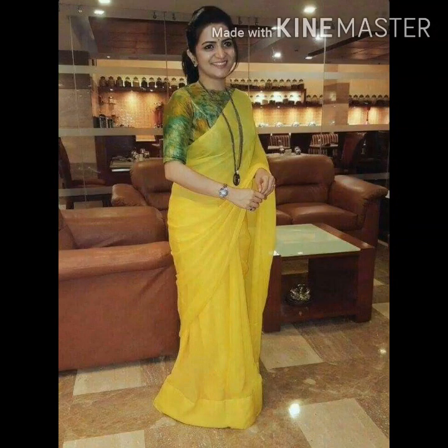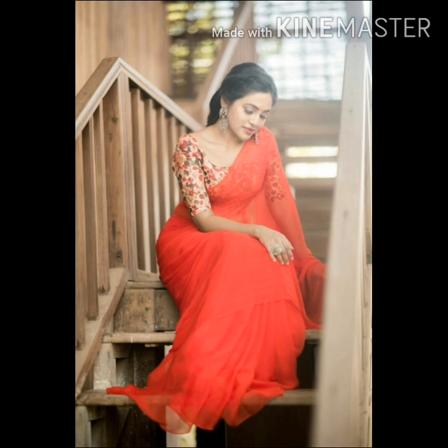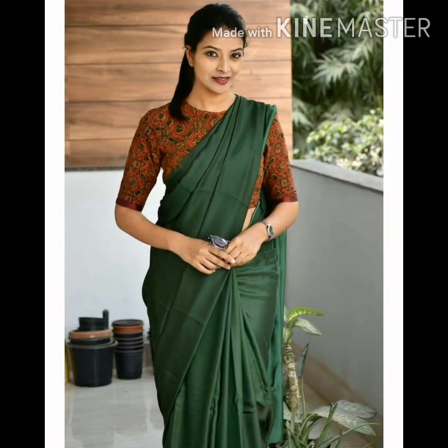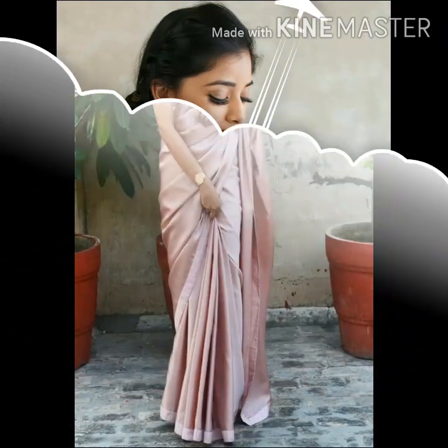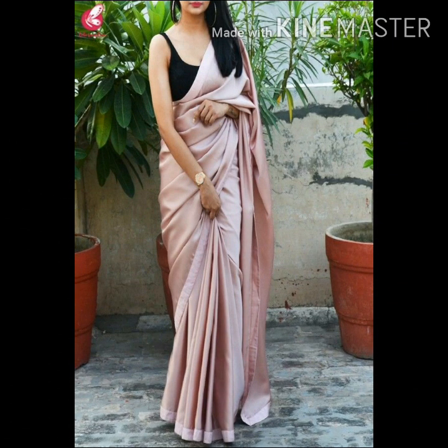Hello everyone, welcome back to my YouTube channel. Today we are going to show you a plain sarees collection. Please let us know how to make plain sarees style. I will show you a video about how to style plain sarees.